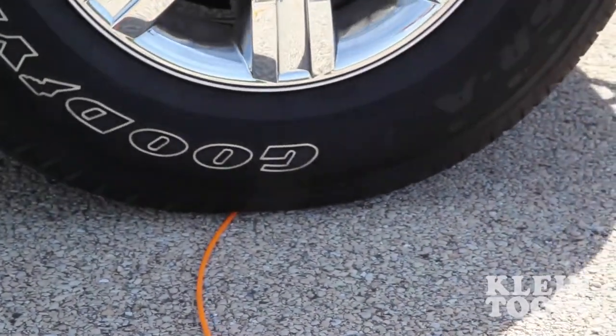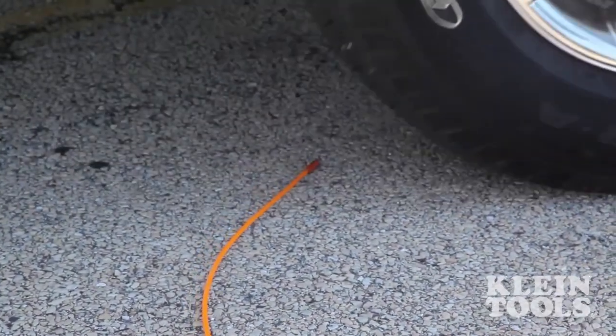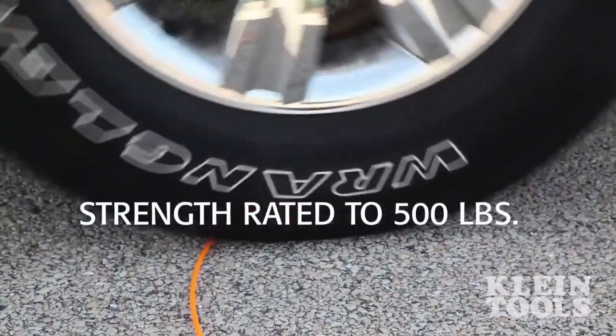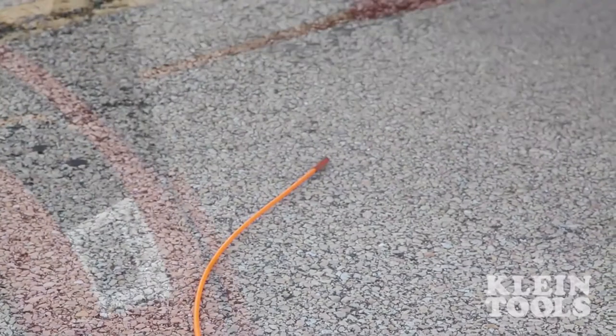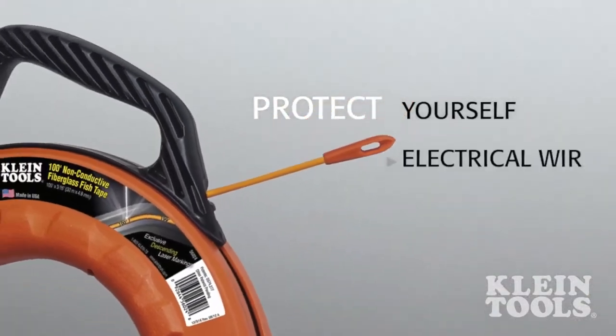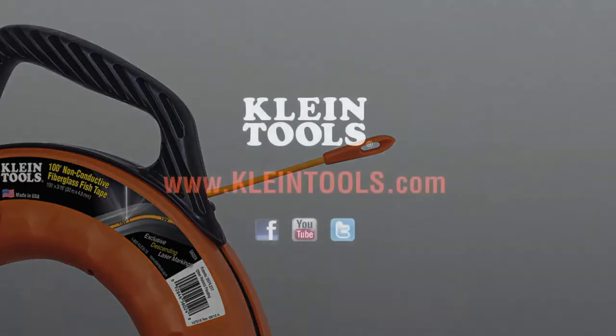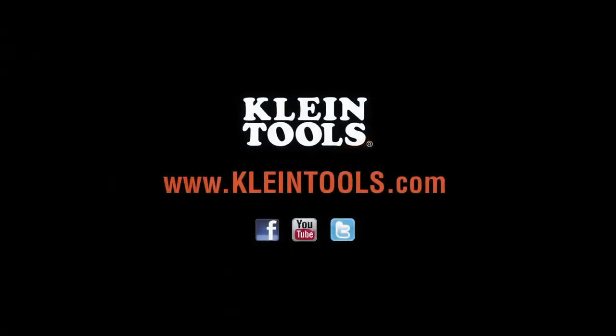The lightweight and strong fiberglass tape and non-metallic tip resists harsh elements on the job site and is strength rated to 500 pounds. Protect yourself, electrical wire, and equipment with Klein Tools' new non-conductive fiberglass fish tape. Manufactured in the USA by Klein Tools, dedicated to the professional tradesperson since 1857.